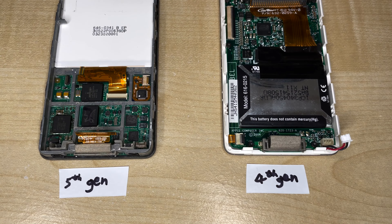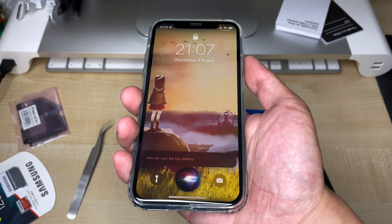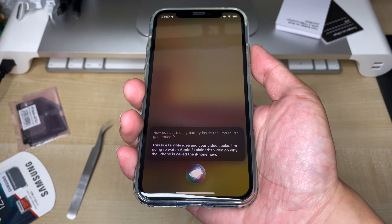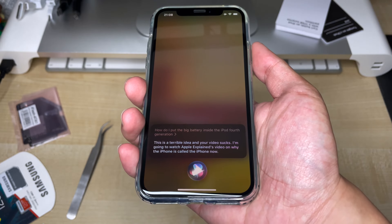What are you going to do then? Ask Siri for help? "How do I put the big battery inside the iPod 4th generation?" Siri's response: "This is a terrible idea and your video sucks. I'm going to watch Apple Explains' video on why the iPhone is called the iPhone now."